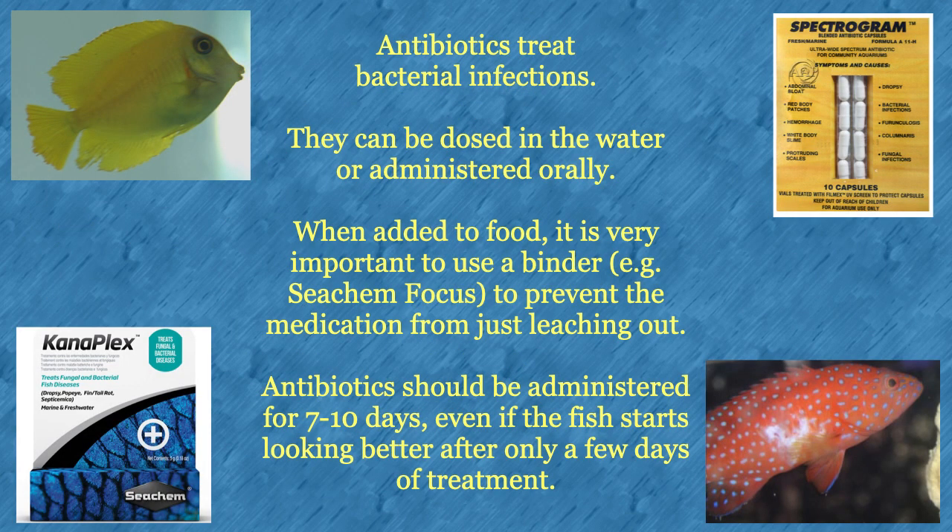Antibiotics are used to treat bacterial infections. They can either be dosed in the water or administered orally. When medications are added to food, it is very important to use a binder — for example, Seachem Focus — in order to prevent the medication from leaching back out of the food into the water. Antibiotics should be administered for the full seven to ten days, even if the fish starts looking better after only a few days of treatment.